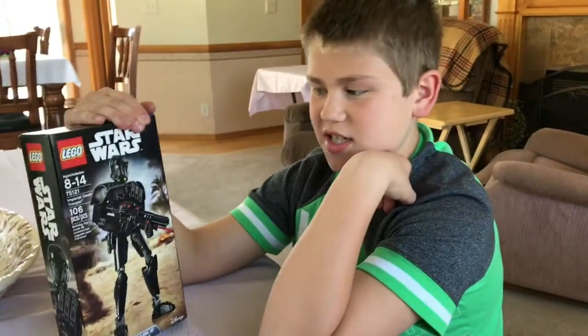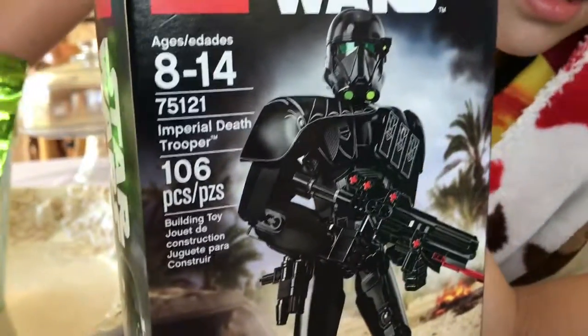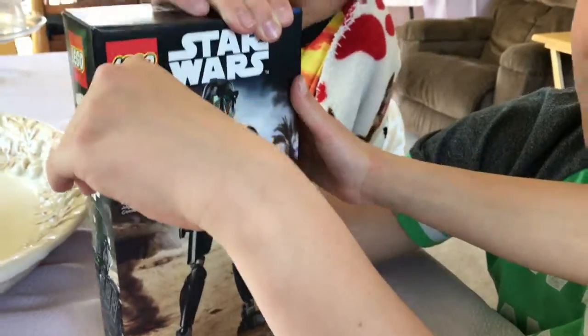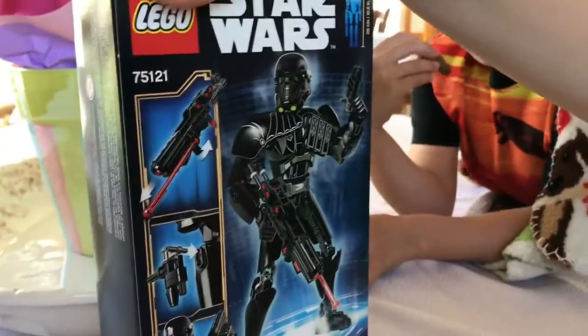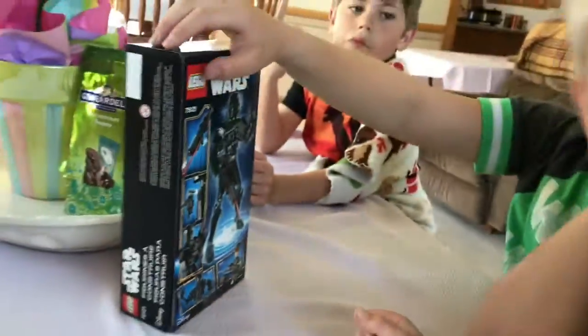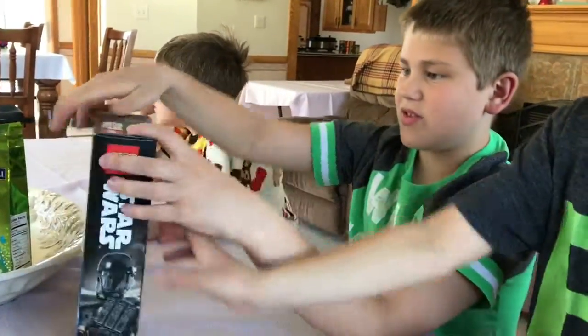Hello everybody, I'm back with another set and this is the Imperial Death Trooper. There are 106 pieces and it's set 75,121. These are one of the big Lego figures — they have other ones like Obi-Wan and others, but this is the Imperial Death Trooper and let's get to work.